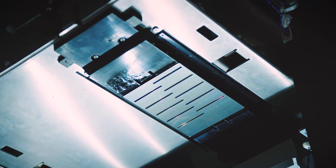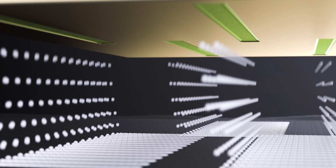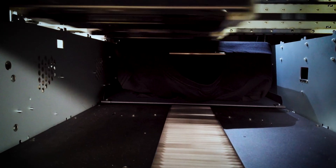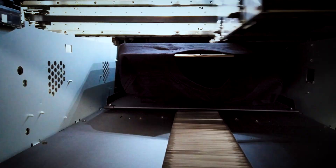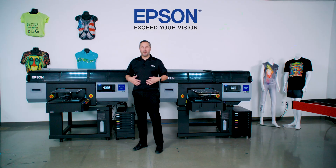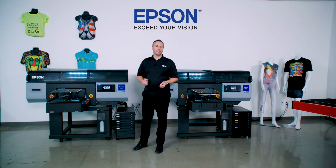On this system, we feature two very large Precision Core print heads — 8,000 nozzles each. One is dedicated just for white ink, and the other print head does our CMYK for our top coat. This gives us the ability to get a very one-pass, quick printing where the garment comes in, we put down a very quick and very opaque white layer as our underbase, and then we put our color down on top — one pass through the printer and we have our finished garment.